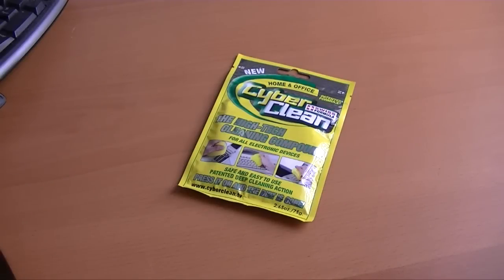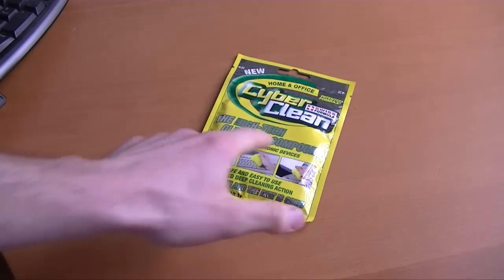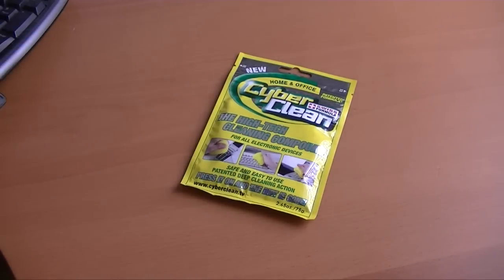Hey everyone, this is Sal Congeloso from Geek.com and I'm here with the CyberClean. It's a high-tech cleaning compound. It looks like some sort of goop and some company sent it to me. I figured I would check it out because people are always asking me how to clean their keyboards and this and that, as if I'm some sort of cleaning specialist.